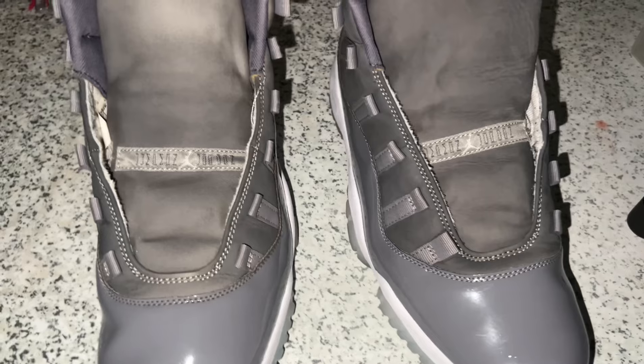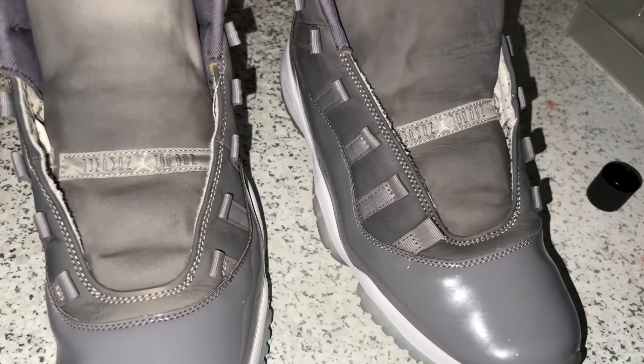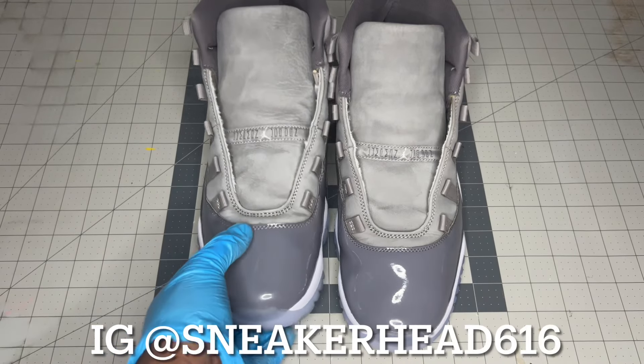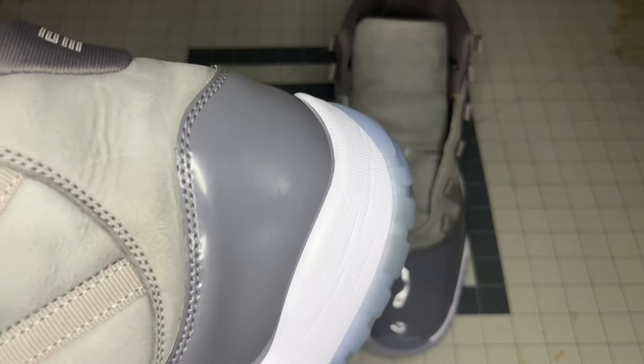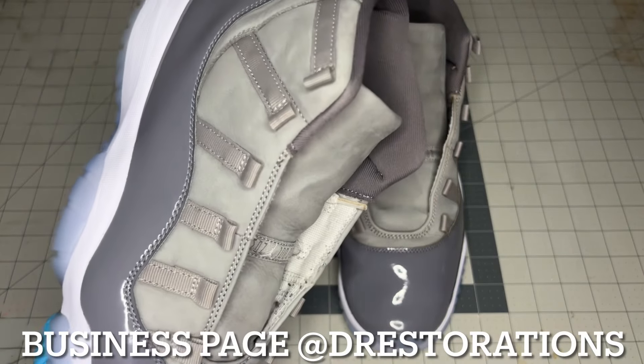The shoes are completely covered now. I'm going to leave them to air dry and once they finish drying I'm going to clean them over again and show you guys what they're looking like. All of the mold is gone — you guys remember the tongue, the stitching, the lining, everything just filled with mold — it's nice and clean and fresh again.